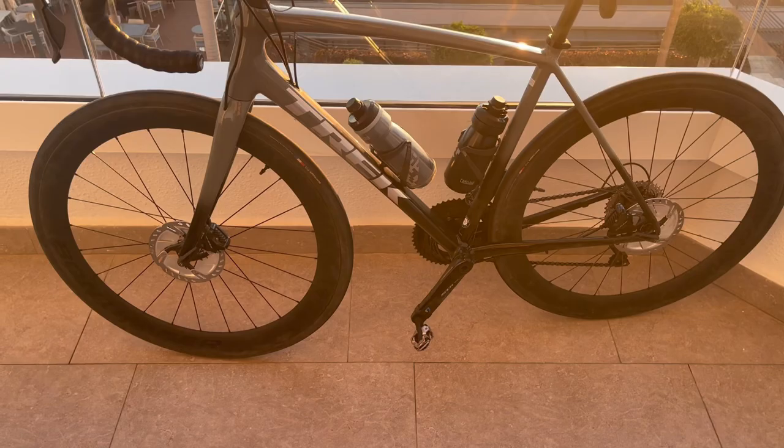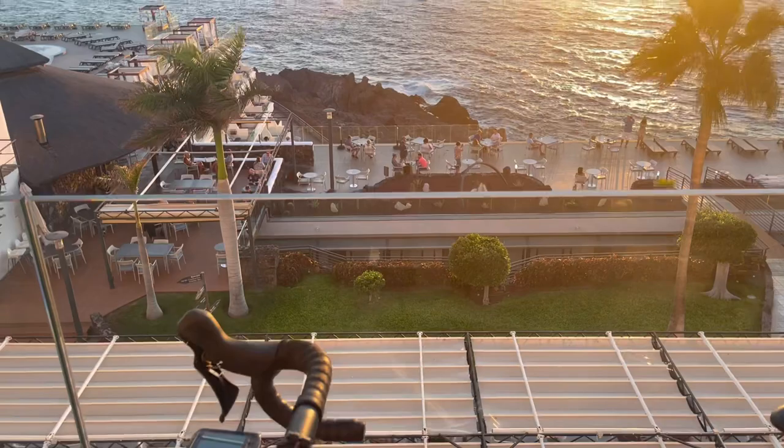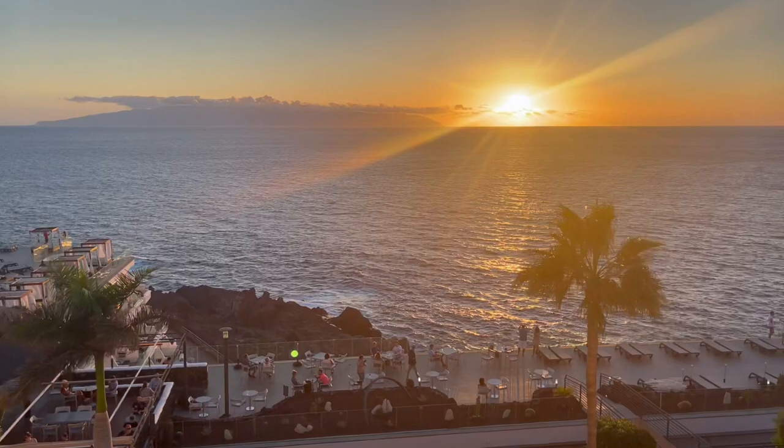Here we have a 2022 Trek Emonda ALR. This is an absolute gorgeous bike with an amazing paint scheme. This bike can make any backdrop look nice.